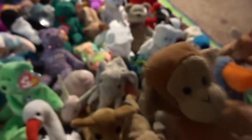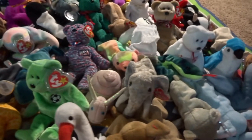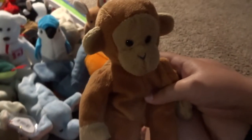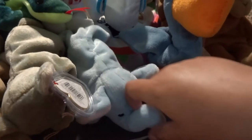We're going to start on this side. First up is Bongo — he has no tag. And then we got Scoops — no tag either. Just let me know if they have a tag; otherwise assume no tag.